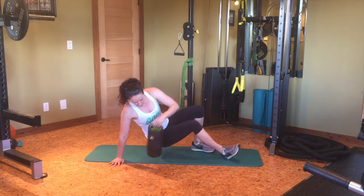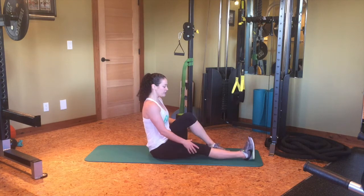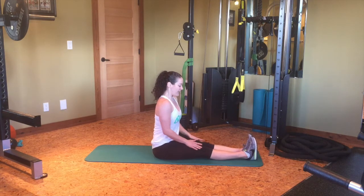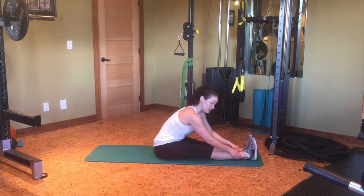Then you'll get rid of the roller. The first stretch I want you to do is a hamstring stretch. Take your legs out in front of you, sit up nice and tall, and then hinge forward until you feel a stretch right down the back of your legs. Hold this stretch for 20 seconds.